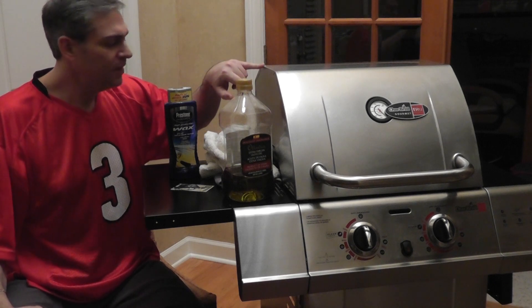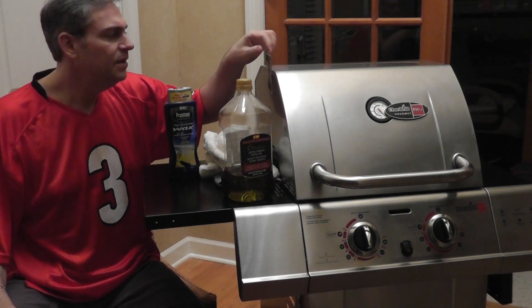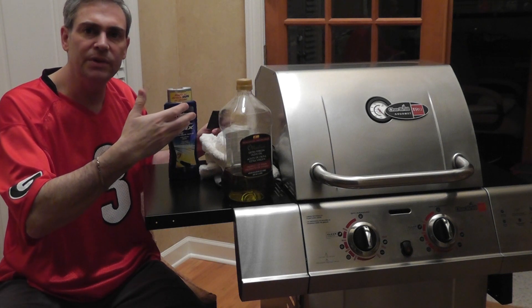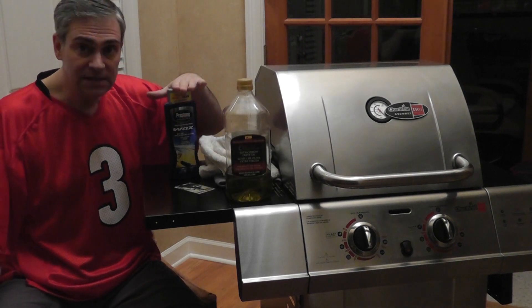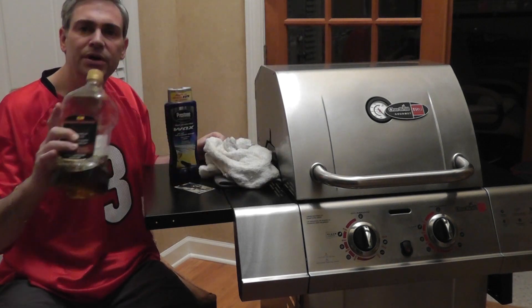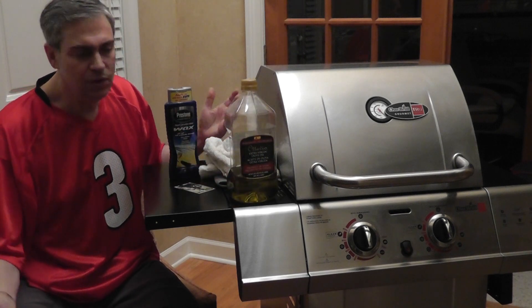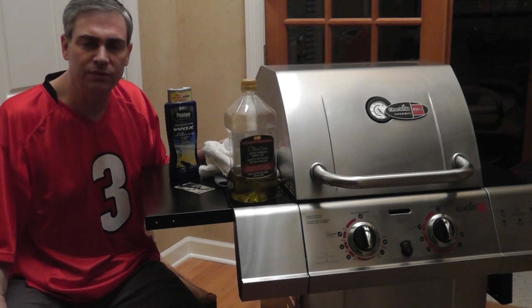As I was talking about with the magnet test, when you have more of a steel composition there are actually pores in the metal, and that's what moisture is going to get into — even if you keep it covered, a lot of moisture gets underneath the cover. So you want that wax and oil to put a nice protective coating on top. Do this periodically, at least a couple times a year, and that'll keep your stainless grill nice and shiny and prevent rust.